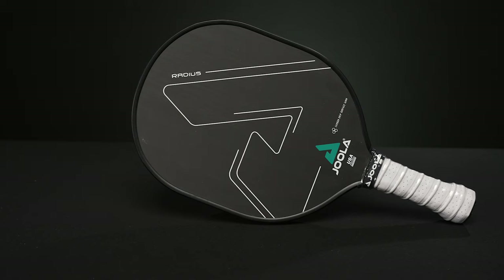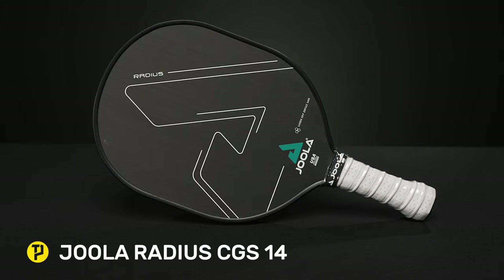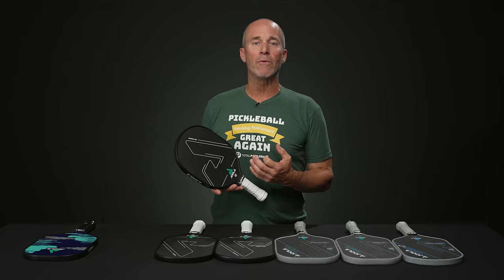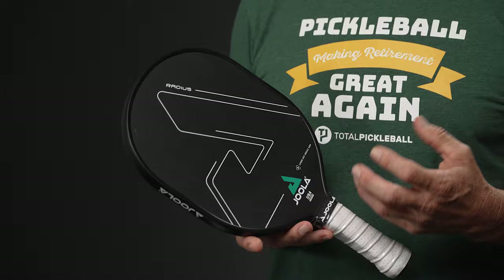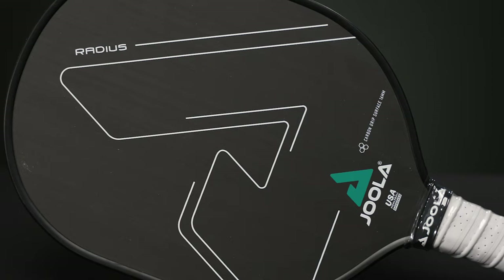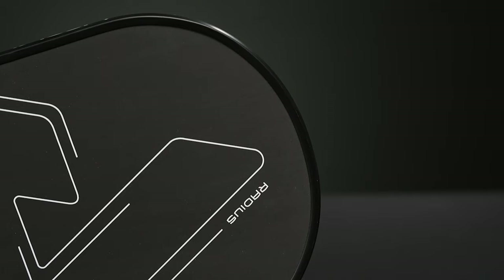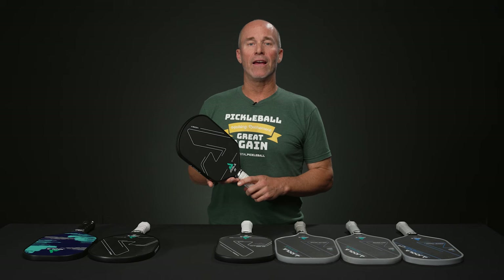Next up we have the Yola Radius. This one is similar to a ping pong or table tennis paddle — Yola's heritage began there and merged towards pickleball. For anyone wanting a really speedy paddle, the aerodynamic wind-cheating design is going to be enjoyable. It's very light and maneuverability-based. Like the Seneca, this one has a response core instead of a reactive core, so it cushions the impact and gives you a lot of precision — just a top-notch offering if you're looking for a maneuverability-based paddle.